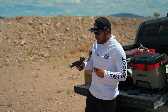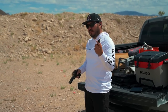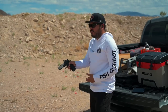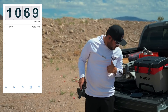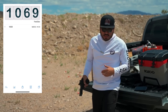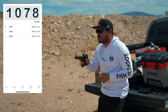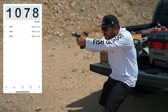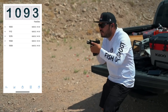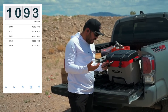First gun is the stock Staccato P — 4.4 inch barrel, no ports, Delta Point Pro optic. Our ammo will be the Blazer 124 grain — that's our control for everything today. First five rounds: 1069, 1058, 1078, 1112, and 1093. So the lowest velocity was 1058 and the highest was 1112.